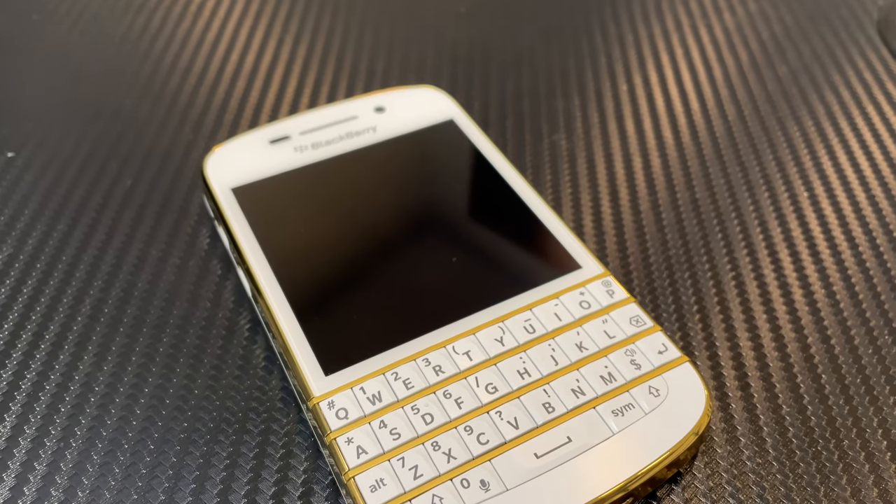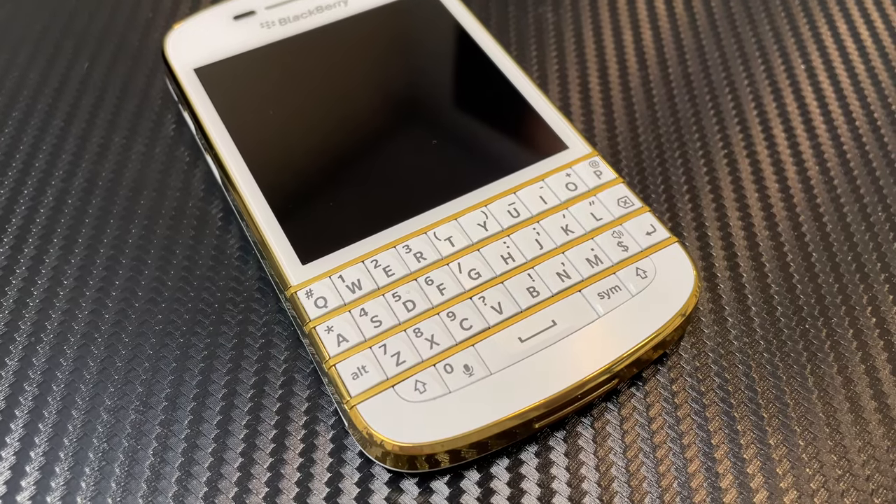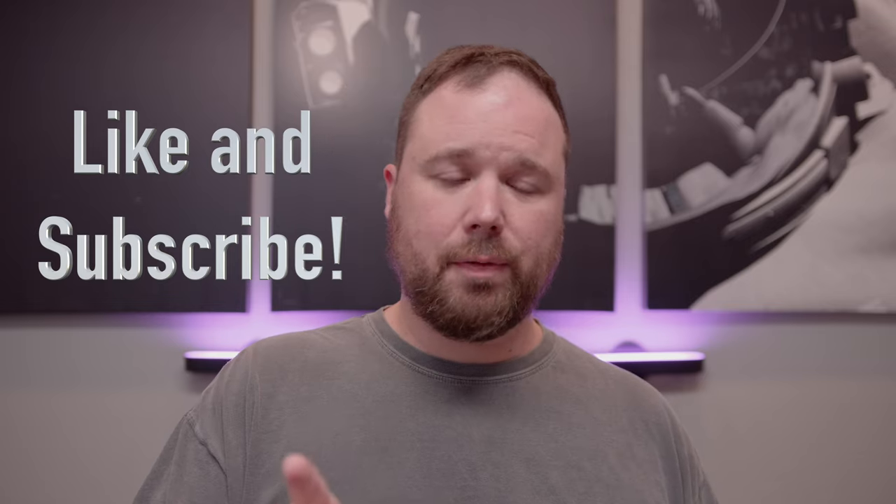Hey everybody, welcome back to Tech Odyssey. So today is the day — well, yesterday it was — but the Kickstarter is officially on for the Unihertz Titan Pocket. That is the smaller version of the Unihertz Titan: 3.1-inch screen, 720p resolution, 4,000 milliamp battery, and it looks a lot like our old dear friend the BlackBerry Q10, which was the very first keyboard phone that BlackBerry 10 made. We're going to talk about the specs, the design, and lots of other things. If this is your first time stopping by, thank you for being here — please hit like, subscribe, and the notification bell. Now let's talk about the Unihertz Titan Pocket.